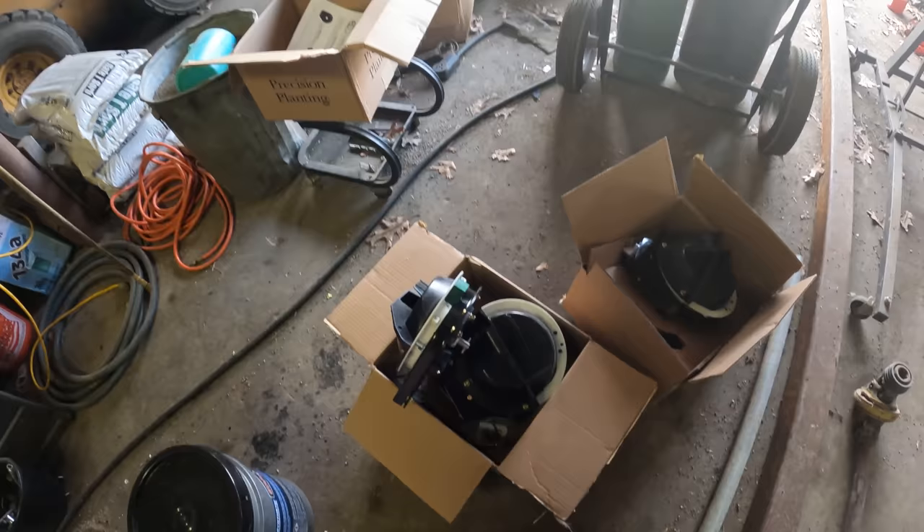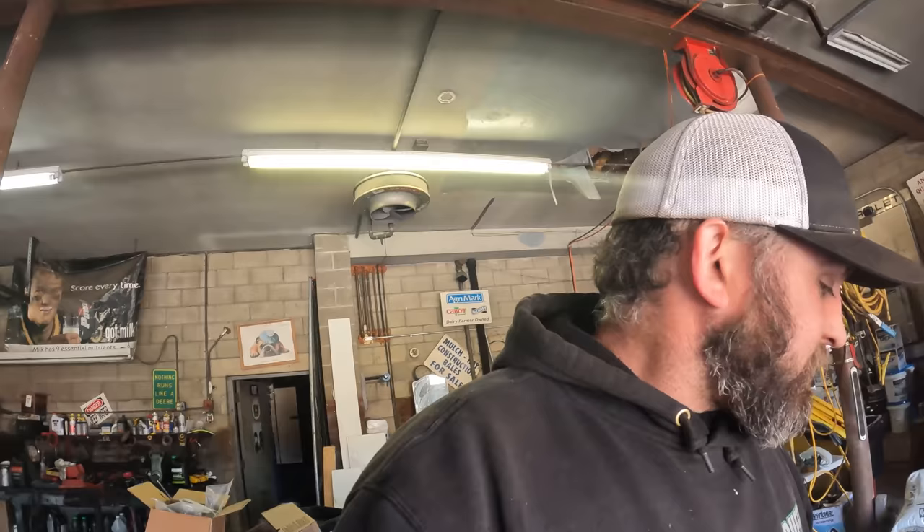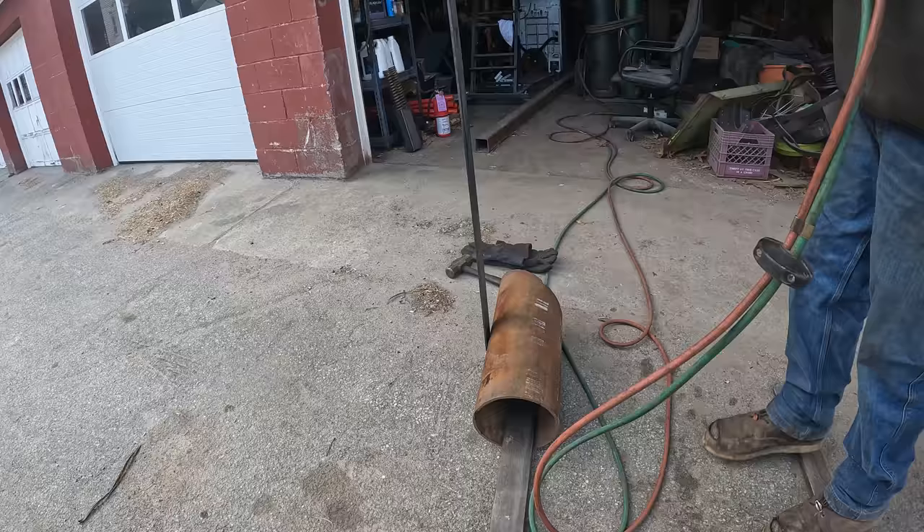I got to find something to light this torch on fire with so that it will get warm, and then we'll bend that over. Someday I'll have the right tools for the right jobs, but until then we'll improvise. Hopefully this works.